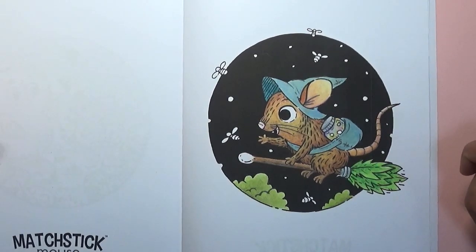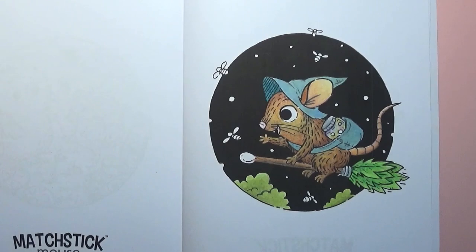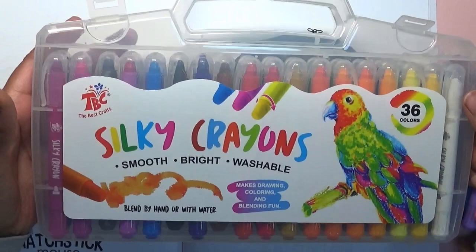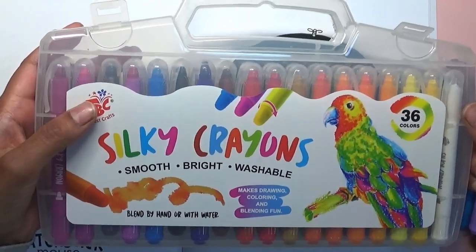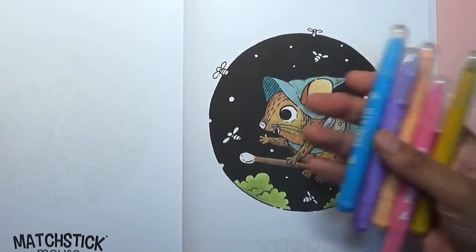I've had a little bit of a think about this - I thought I would just have fun with the page. These are the silky crayons, you know, the gel crayons. There are lots of different ones available - I've got some other ones, I can't remember what brand they are, and I've also got the King Art ones. I decided to just go with these because they were closest to me.